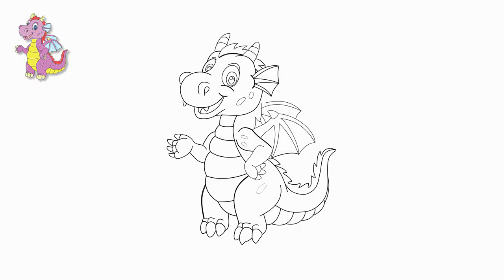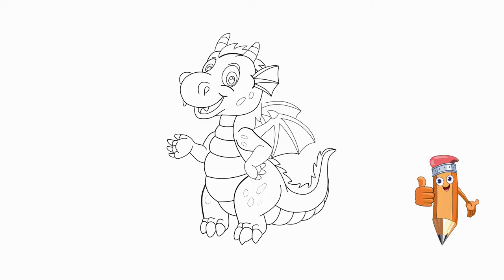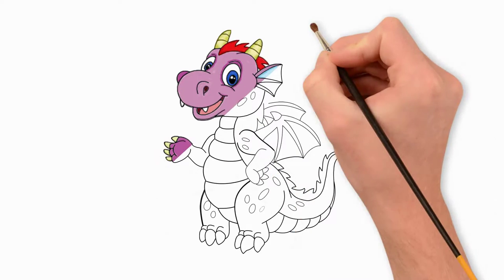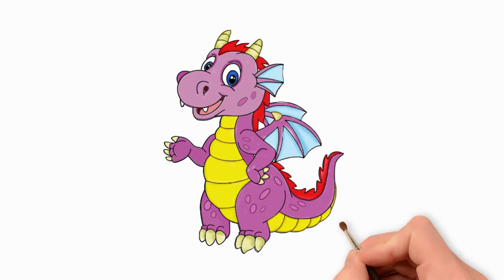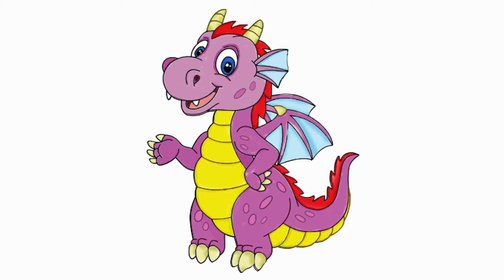Now let's paint our dragon. See again how to draw a dragon, and once again draw a little dragon. Welcome to our channel — give us a like, and we will draw a lot of interesting things together.